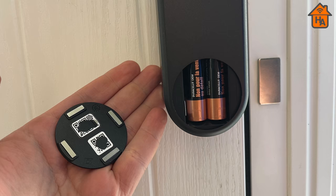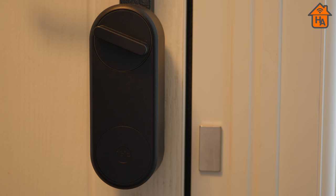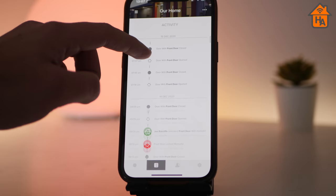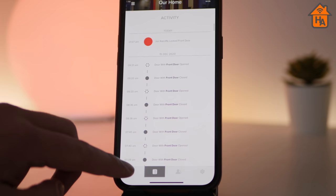On battery performance — the Yale Linus is powered by four AA batteries included in the box. Yale claims around six months of battery life, with a low-battery notification via the app. I can't confirm the six-month claim, but after over five months of daily use — with the door locked and unlocked multiple times and the door sensor tracking open and close — it's still running strong.